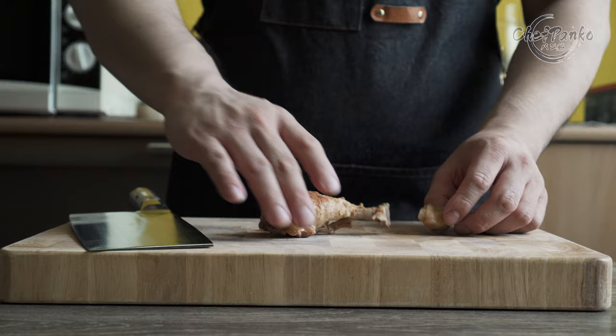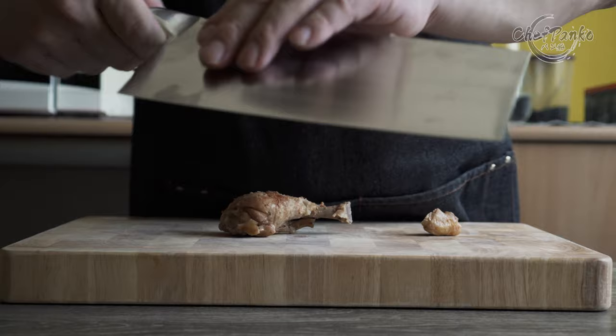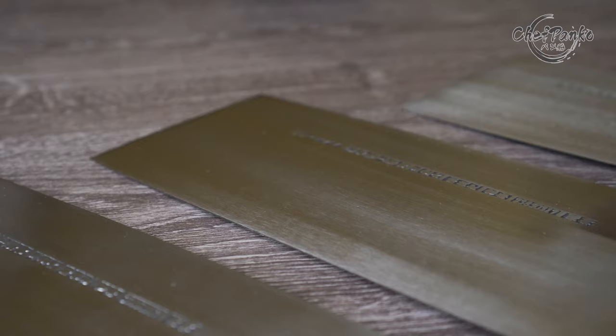If you order online, make sure you choose the correct knife for your task. For example, do you need a thicker chopper or a thinner vegetable cleaver? If you care about the characteristics, make sure you get an old badge since the new CCK 2021 version has a changed logo that is lasered instead of stamped. The new logo removes the characteristics that make a CCK knife a bit more special. I hope that CCK reverts to the old stamped logo as I am not too fond of the lasered ones.